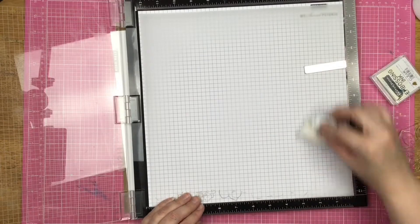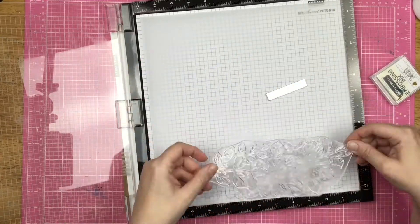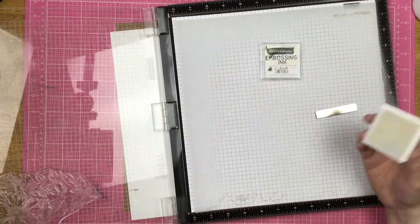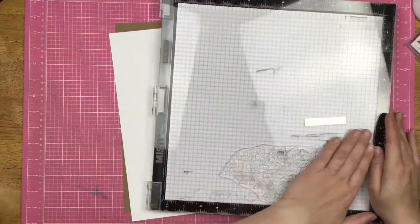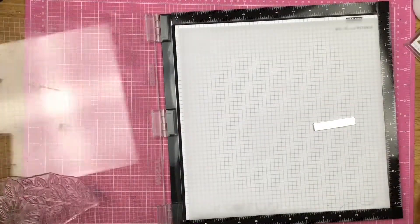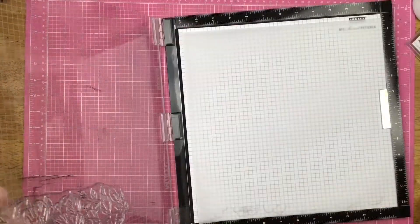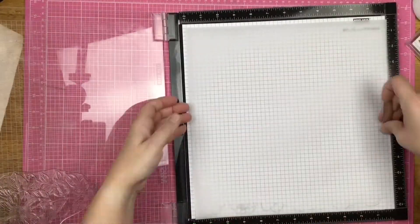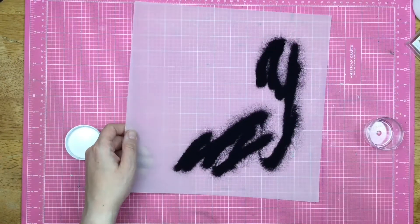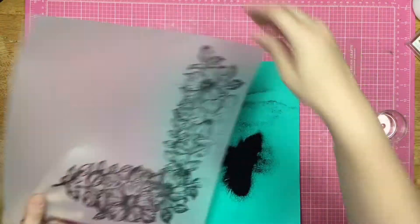I am starting out by using a stamp positioner tool and a piece of vellum. I went ahead and used my anti-static powder bag on top of that vellum, and I'm going to go ahead and stamp this gorgeous stamp set onto that vellum. I am using the Brutus Monroe clear embossing ink for that. Now I've turned my paper a quarter of a way — I don't turn it over. Don't turn it over, you'll ruin all that beautiful embossing ink you just placed on that vellum. And then I'm just dumping my Raven embossing ink down onto my layout here.